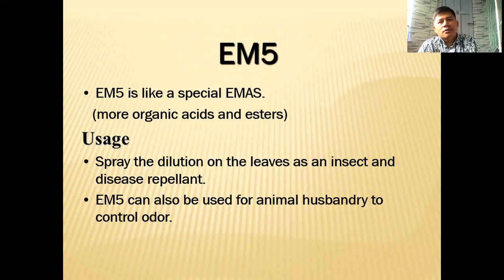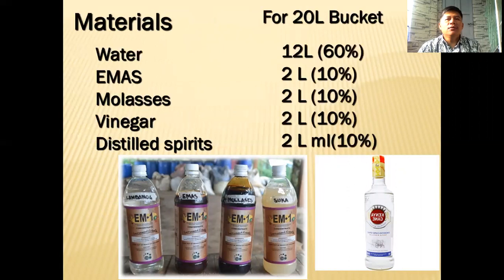Those are the two primary uses of EM5. For the materials, if you want to formulate a 20-liter bucket solution: 60% of that will be water. Always remember — no chlorine in the water, because chlorine kills bacteria, and we have good bacteria in our EM. EM: two liters. Click the link below if you haven't watched how to formulate EM yet.